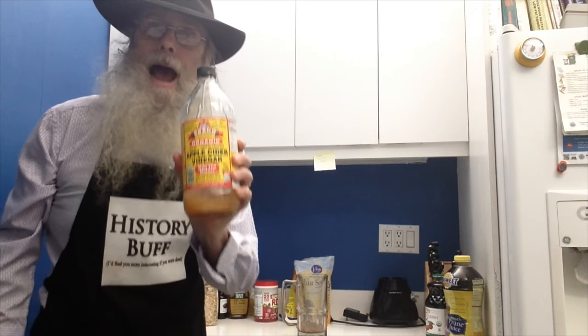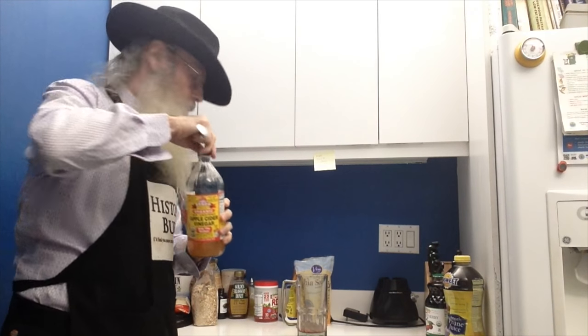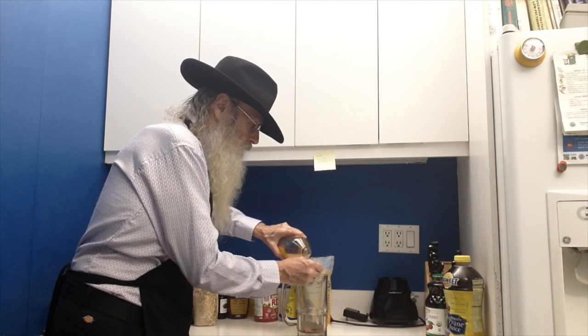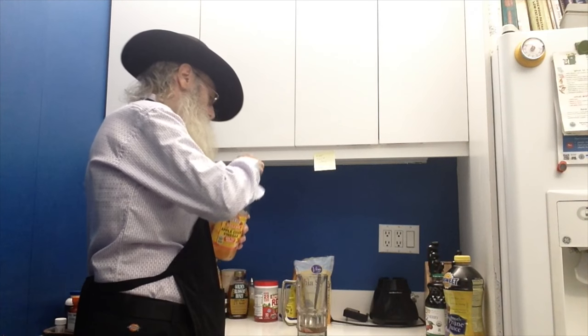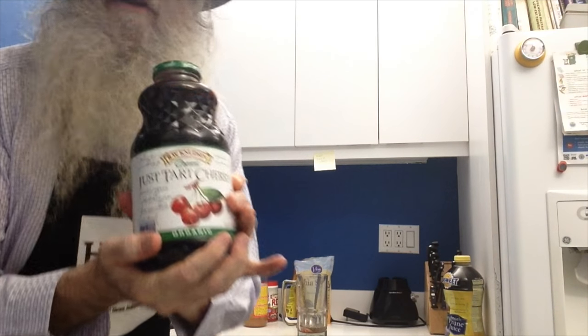Bragg's Organic Apple Cider Vinegar — get excited, it cures everything. Two tablespoons of apple cider vinegar for this size glass. Now, tart cherry juice.